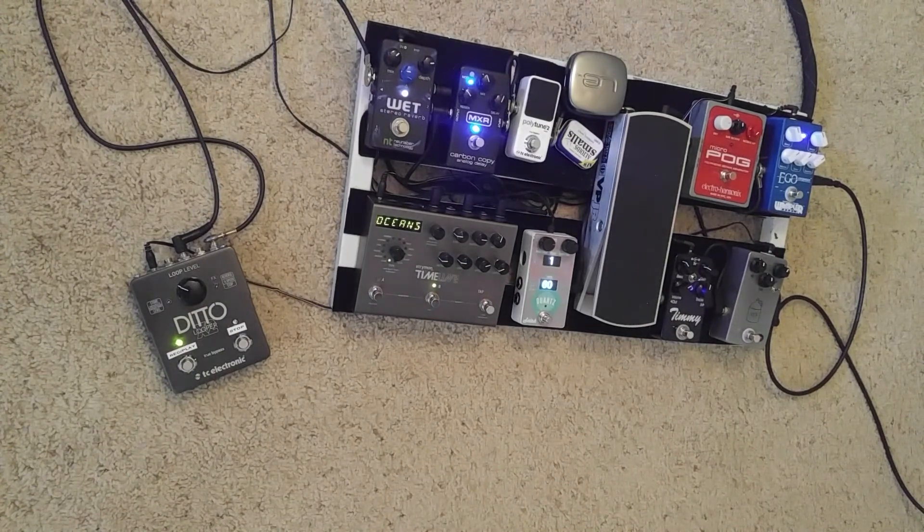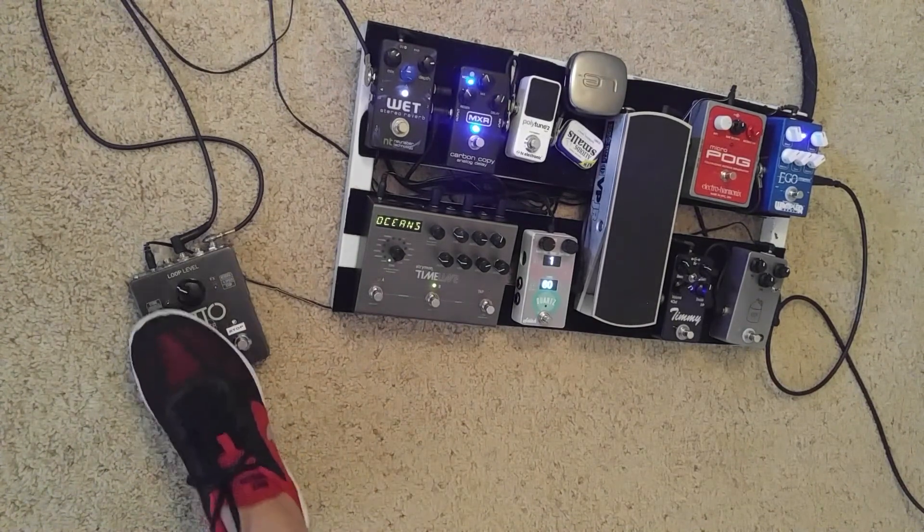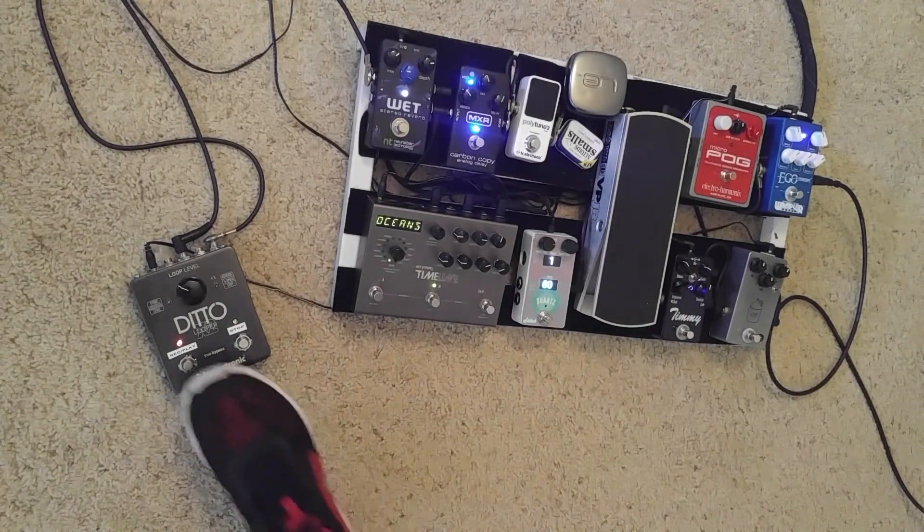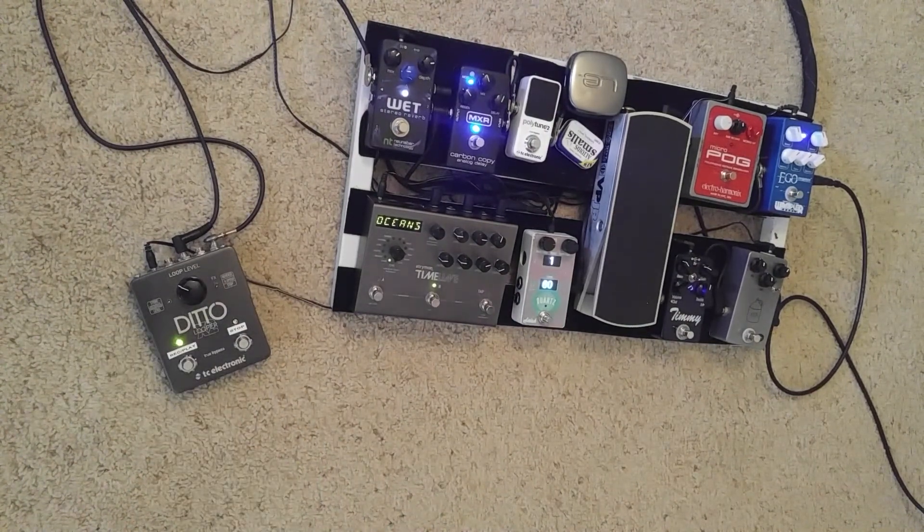You can see it's already going. Let's do a D-sus chord over that. Something like that. You can hear the pad already going. It's already sustaining. There's no spaces, nothing. I just did two loops and it's already going.